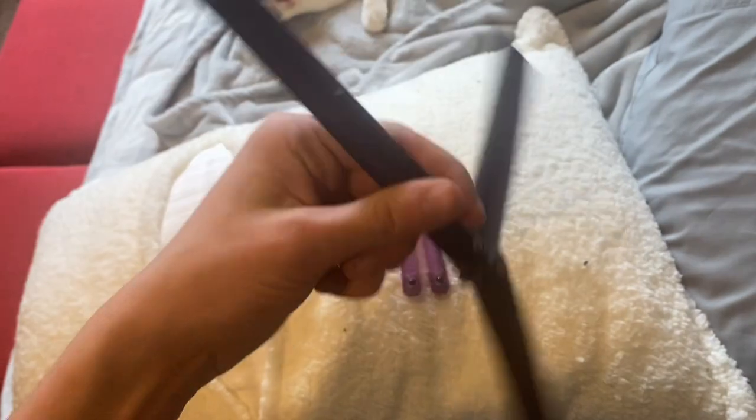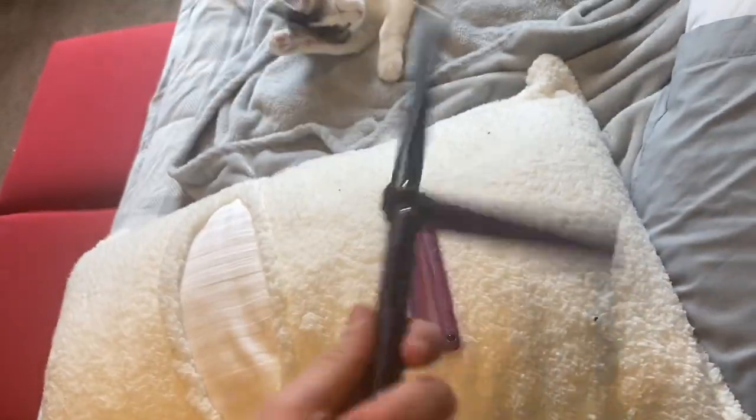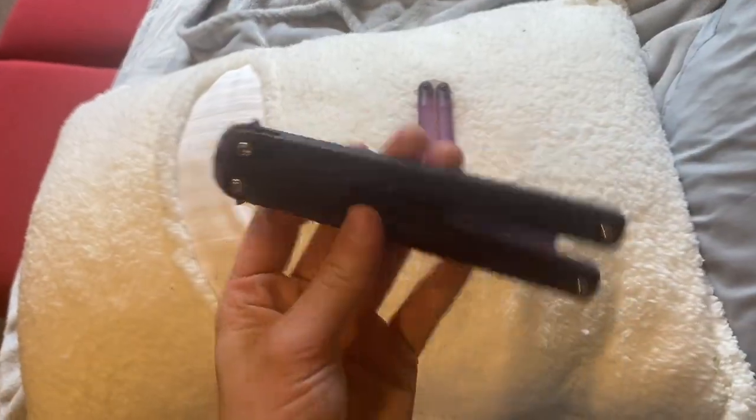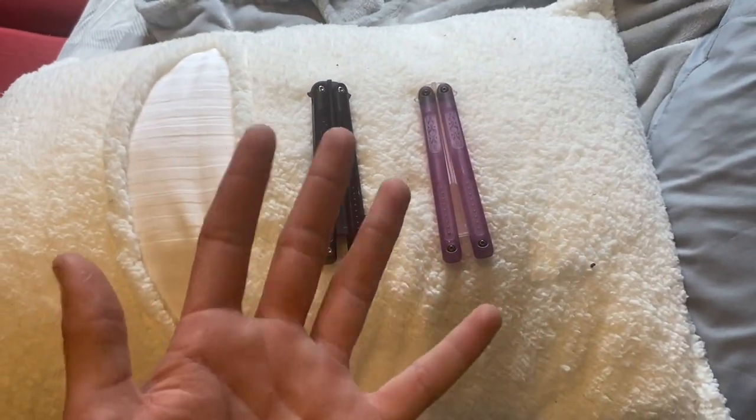If you are a fan of handle bias, I would rather you get this one — it has a really, really nice handle bias. It is my second favorite balisong plastic trainer out of my collection of about six.